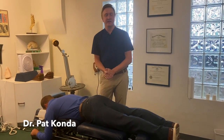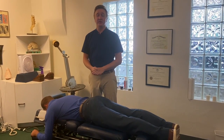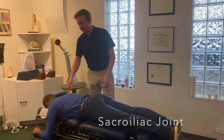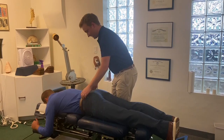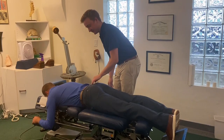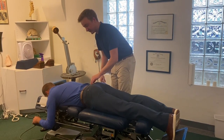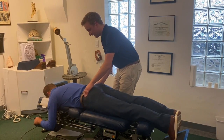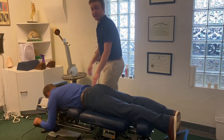Hey everybody, this is Dr. Pat here with Swan Lake Chiropractic. Today I'm going to be going over an adjustment for our SI joint, or sacroiliac joint. I can see just by see and feel — just by touching his pelvis — that this right SI joint is rotated back towards me, so it's kind of coming back like this. So I'm going to put that back in its home; we're going to push it back forward.